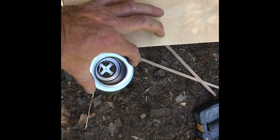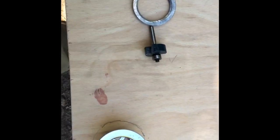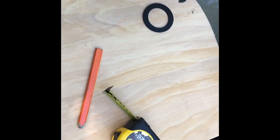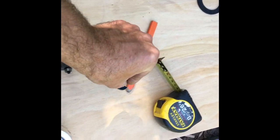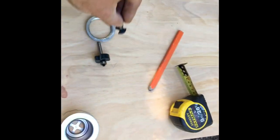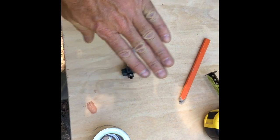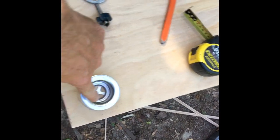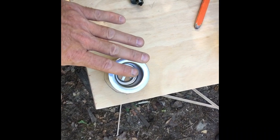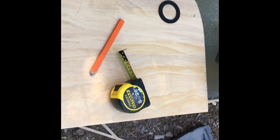I'm going to router out around that hole to inset the drain down almost to the bottom. Then, using this bit, I'm going to router some channels all the way from all the sides to the drain. Hopefully when I lay the fiberglass in there, it'll follow those channels and be inset. I might have to put the drain in and just hold it down while it dries, but that's the plan.